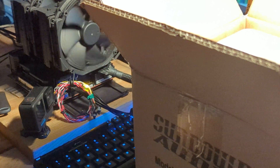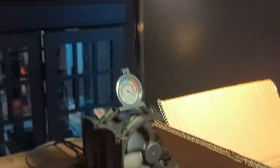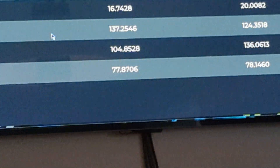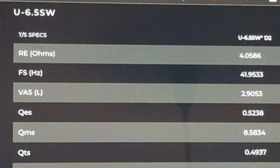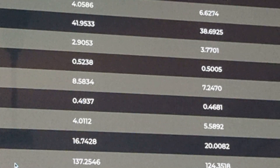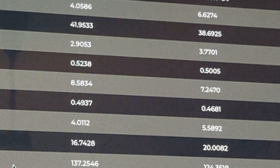Based on specifications from Sundown Audio's website, on this woofer in my box, the information I am after is the ohms and the free air resonance I'm curious about as well, but I'm not testing any of that. On the D2 and the D4 — I have the D4 — the D4 shows 6.6274 ohms.